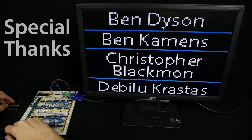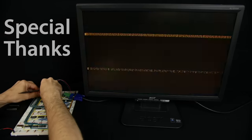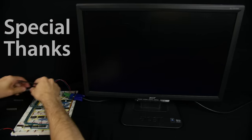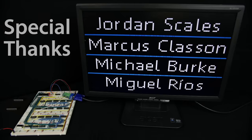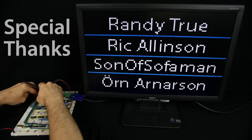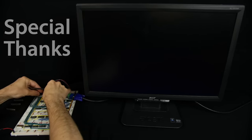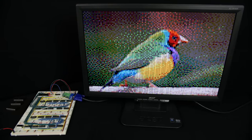In a real computer the image is stored in SDRAM, which is designed for fast access, and software can write new data to RAM to change the image instantly. Here the only way to change the image is to reprogram or swap the EEPROM, which is slow. But the goal was just to get some kind of image on screen, and I'd say this is a success. Check my website for schematics, data sheets, and parts. Thanks to my patrons for making these time-consuming videos possible.